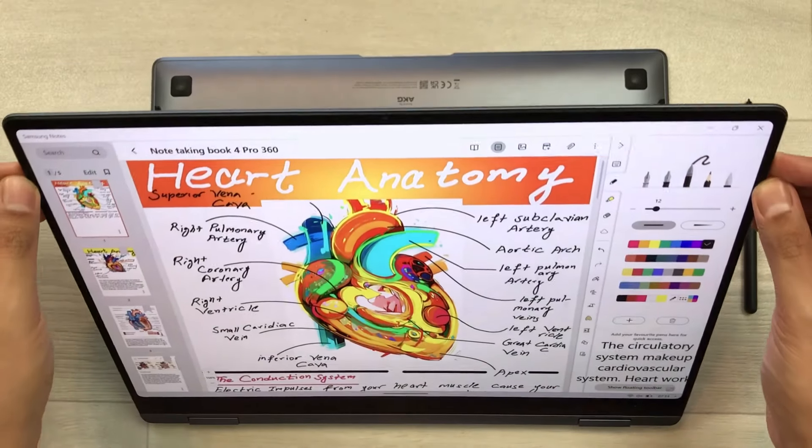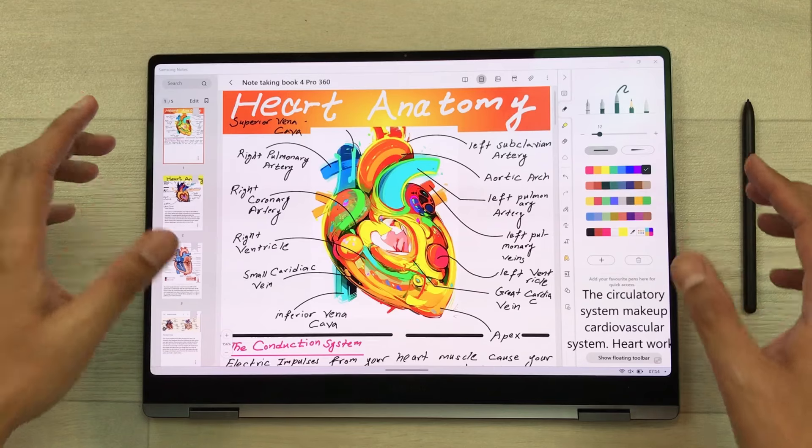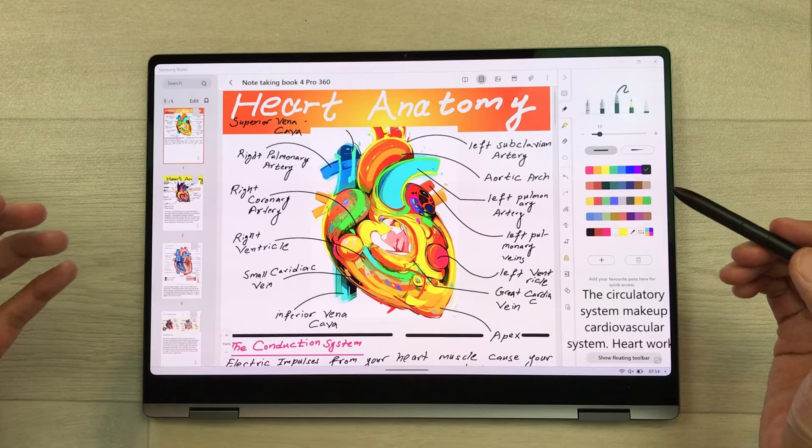Hello guys, I hope you are doing really really well. Today I have with me the Samsung Galaxy Book 4 Pro 360 and in this video I am going to show you how to take notes on this laptop. So let's start.